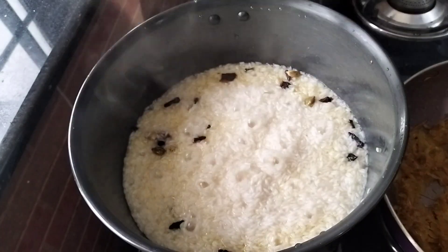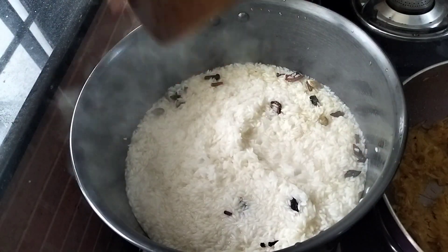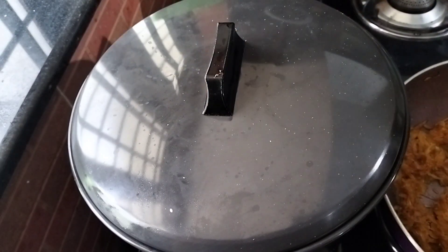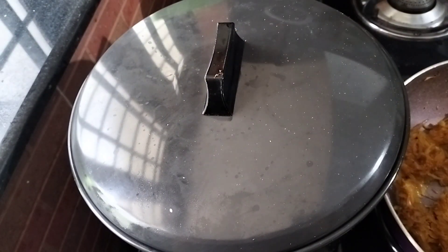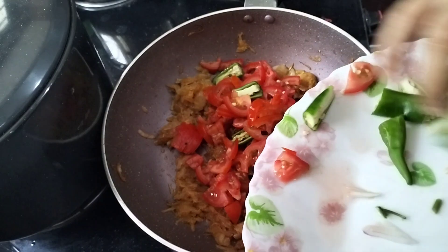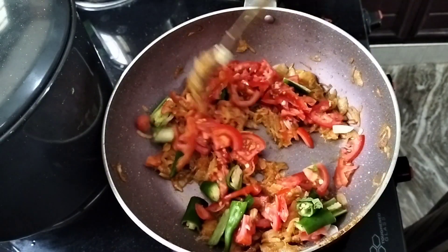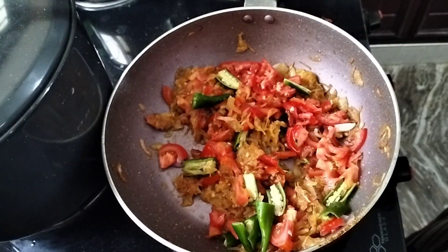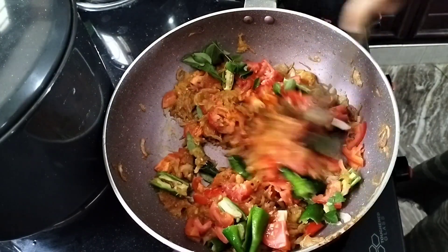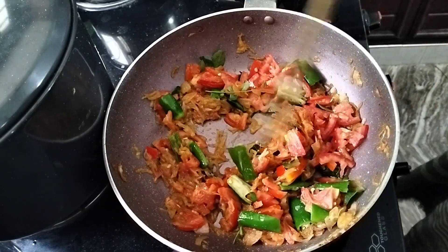Let's put the rice in the middle. Now we have rice in the middle. The rice is very good. Now we have to put the rice in the middle. Now we have to make the masala ready. Now we have to make the thakali. The rice is very hard. This is not the case. The rice is very tough.